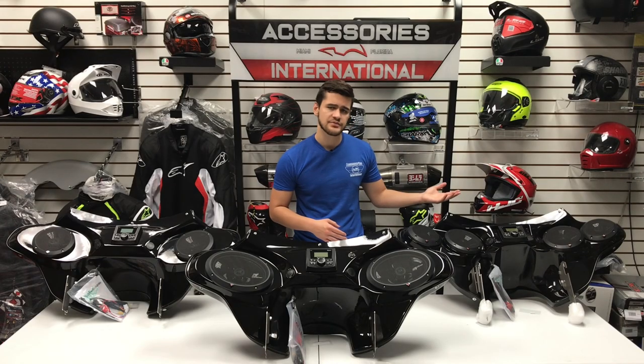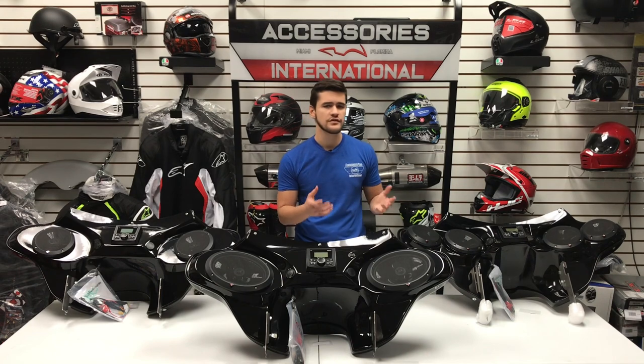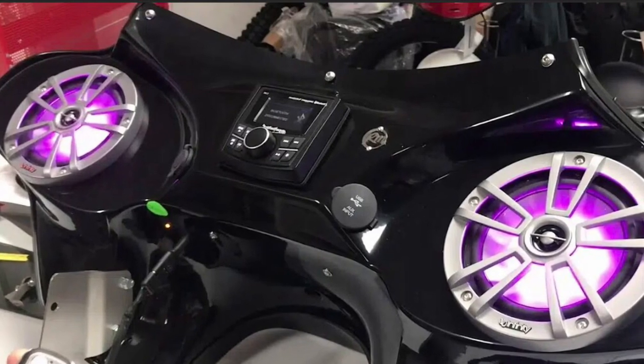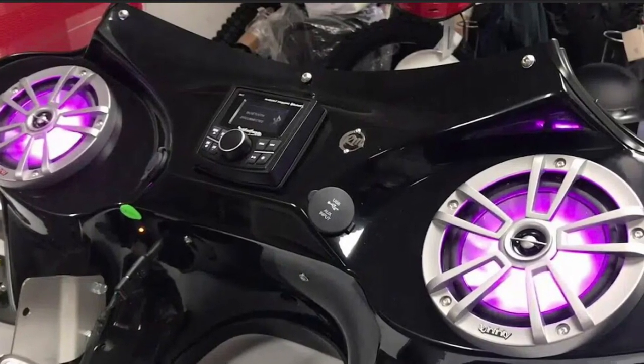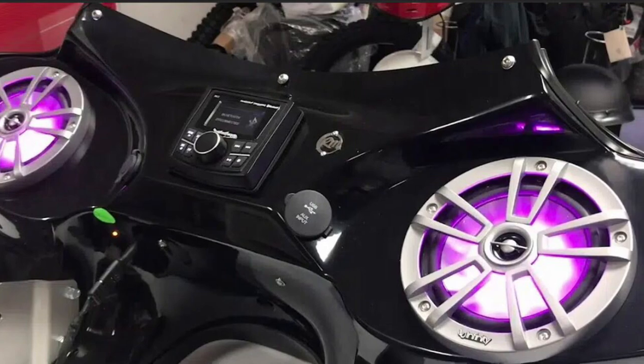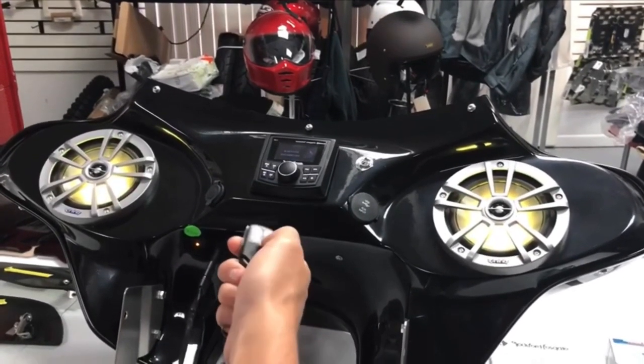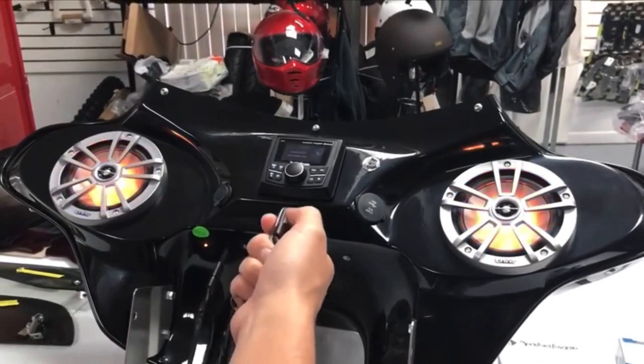There is also a fourth speaker option: the two 6.5-inch LED speakers. These are made by Infinity, and the Infinity speakers feature LED lights, rated at 150-watt RMS power, and allow you to change colors — you have 16 different LED colors to choose from.